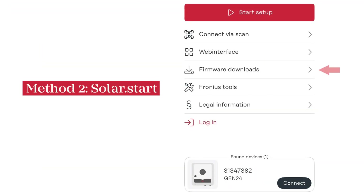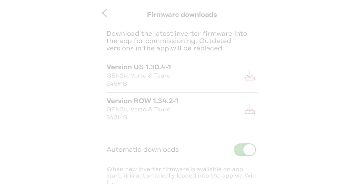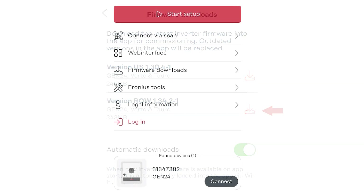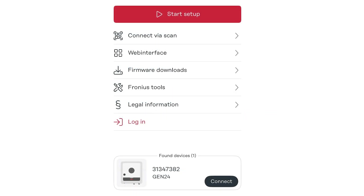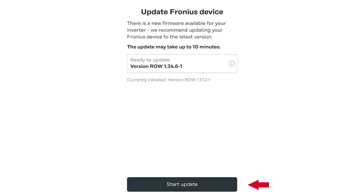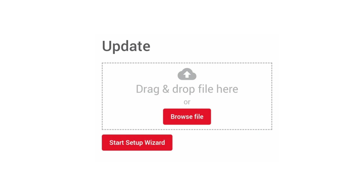The second way is to use the Solar Start app by navigating to Firmware Downloads and pressing on this symbol to download the latest version. Again, do this before you get to site to save time. Once the firmware is downloaded, you can click on Start Setup, connect via scan, or select the inverter at the bottom if it's shown. Once you're connected with the inverter, a screen will appear with the option to update the firmware. You will then be taken to the inverter's web UI, where you must press this button to trigger the update.